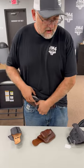Whether you're going outside the waistband, inside the waistband, left hand, right hand, appendix, cross draw, or four o'clock — we have you covered.